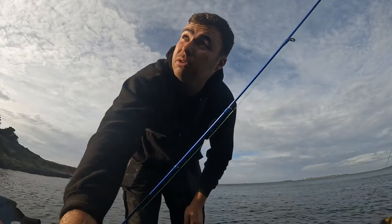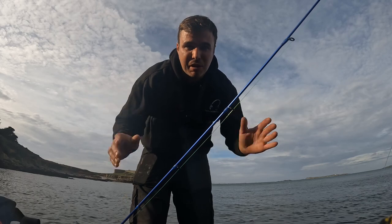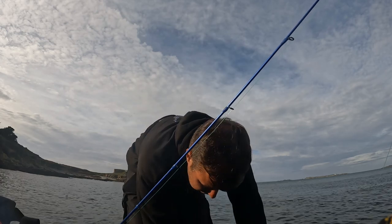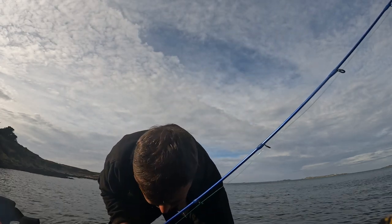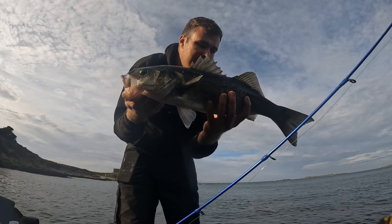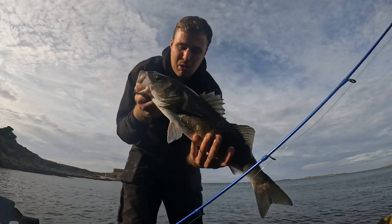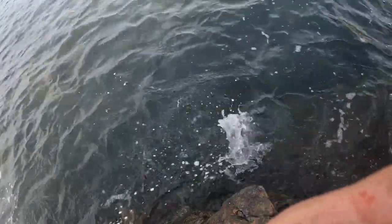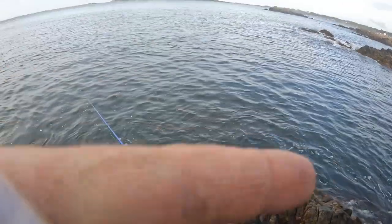I'm absolutely ecstatic — that is two fish in the space of about 15 minutes. I need to be careful and make sure I can get back up the rocks. That is an absolute beautiful bass — another one caught on the surface lure, the Pachinko. What a lure! We're going to get a release of him right now. Wow, what a session this is — here he goes, straight back down. Fantastic!